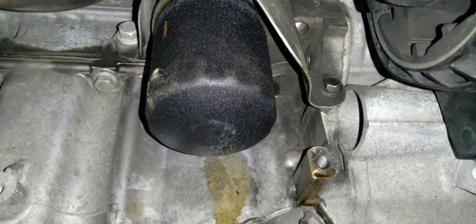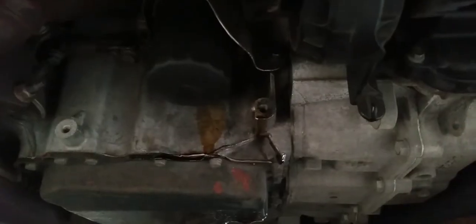Hey everybody, I was doing an oil change and the filter was stuck. If you've ever had a stuck filter that's hard to get off, then this is what you can try. I didn't have a lot of space around the filter itself — it doesn't give you a lot of clearance. So there are a couple of things you can do.